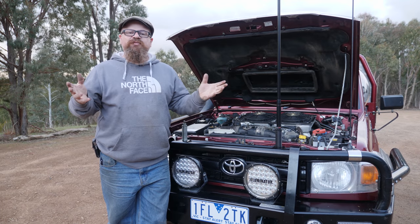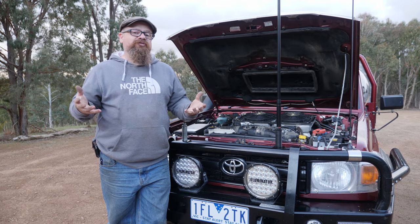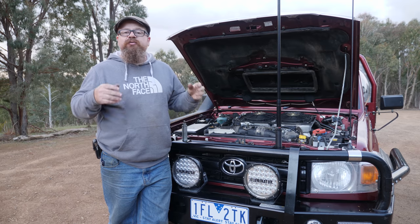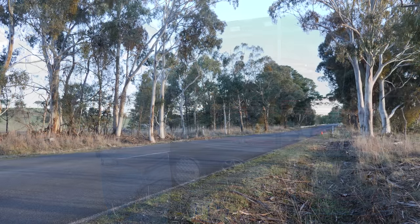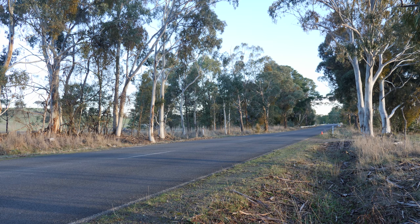G'day coppers, welcome back to the bush. This video will be upgrading the booster in this mighty 70 Series - we'll actually see if we can get it to brake first up. Before we try to put in the brake booster, we're going to do a control run from 80 kilometres an hour, and then after we do the brake booster we'll do another run and see if we get any sort of improvement.